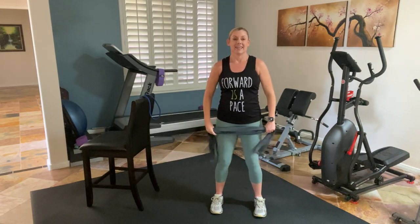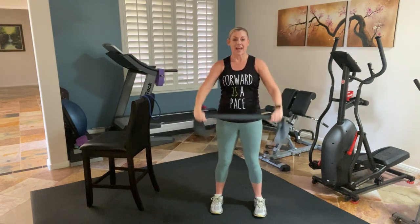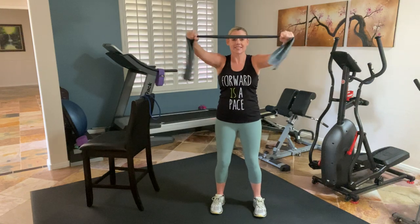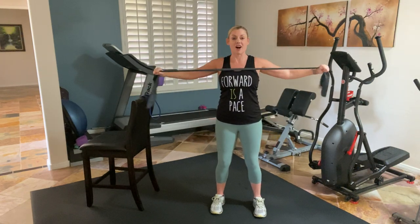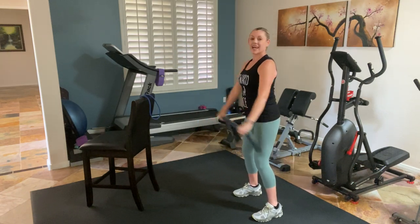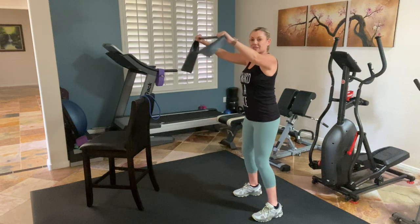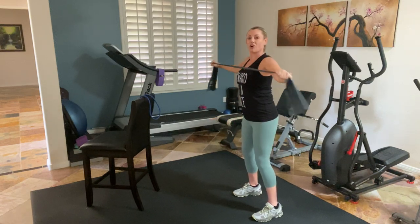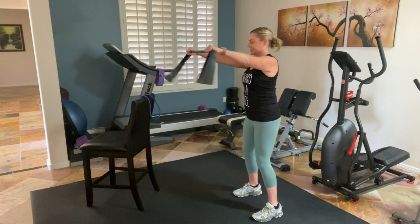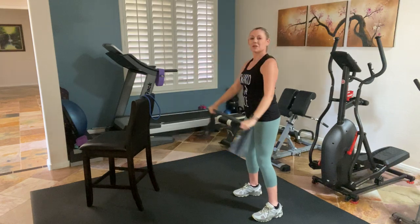Starting at the thighs, we're just going to take it up, hold, and down. Roll those shoulders. Here we go — up, hold to the chest, and down. Belly is strong. We're working the upper back. You're going to notice the only thing moving are my arms, and I'm pulling that band all the way apart, tapping the chest. Feeling the back of the shoulders and right in between the shoulder blades.